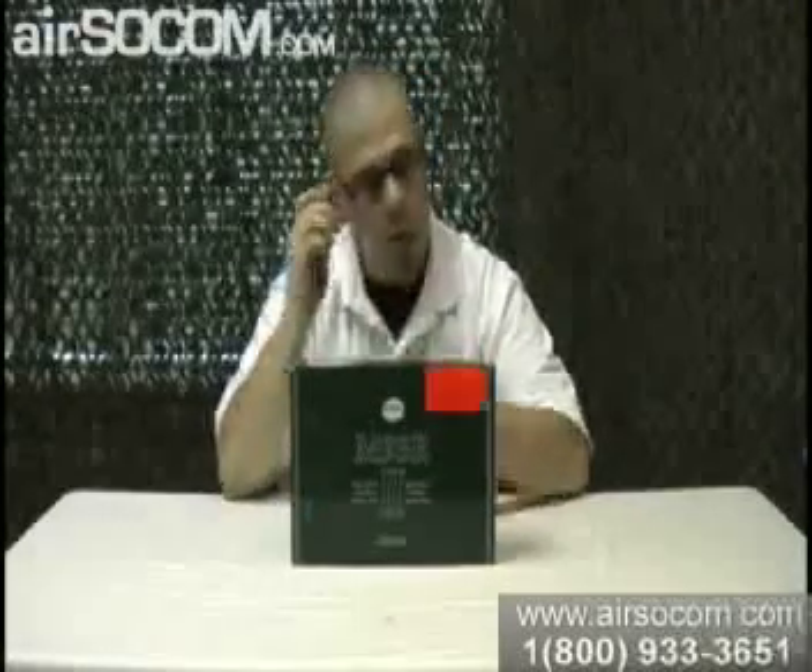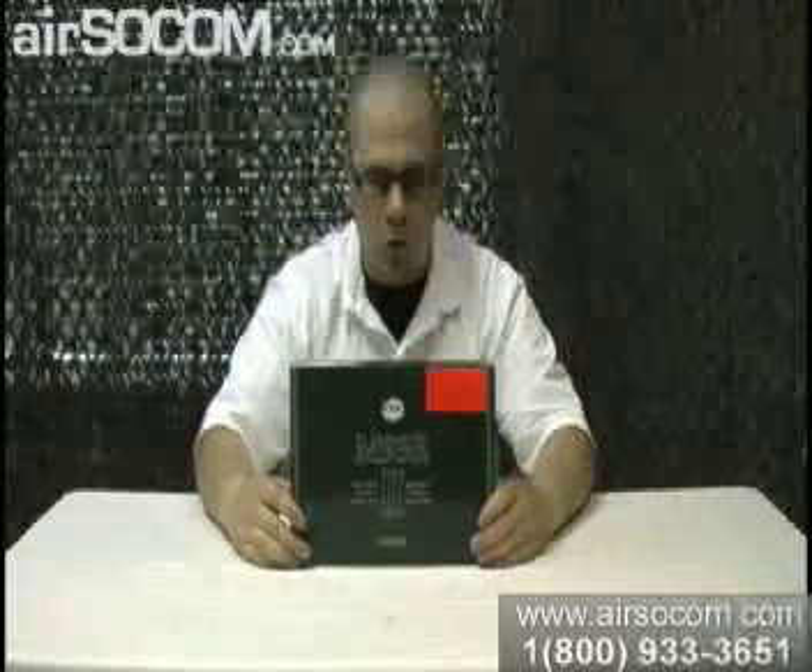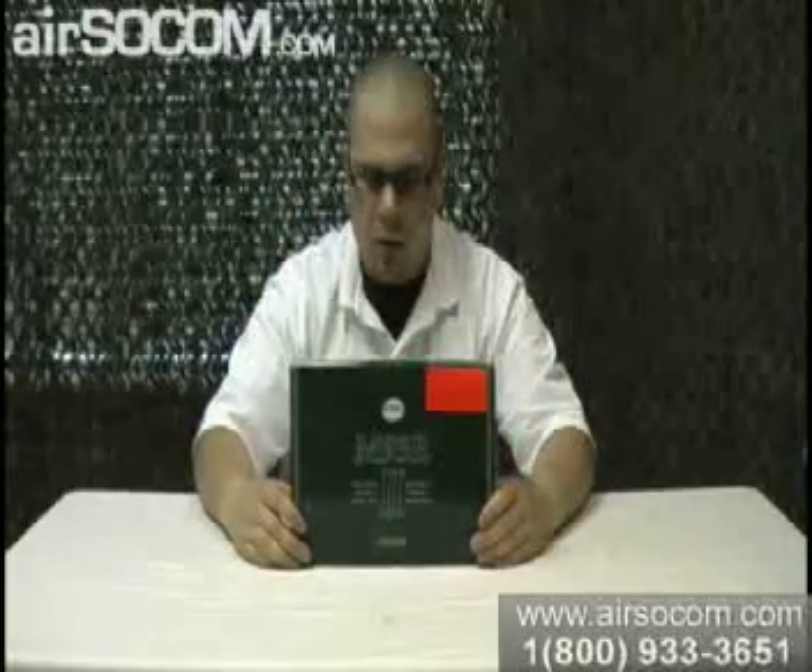Today we're going to take a look at the KWA M93R2. It's a full and three-burst selective fire green gas blowback machine pistol.